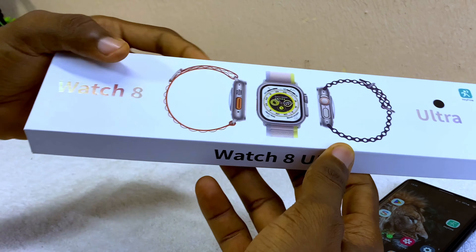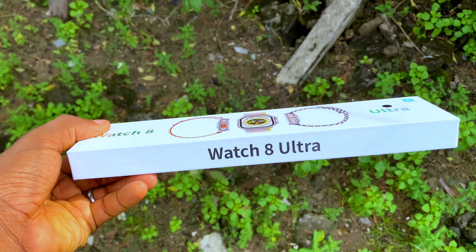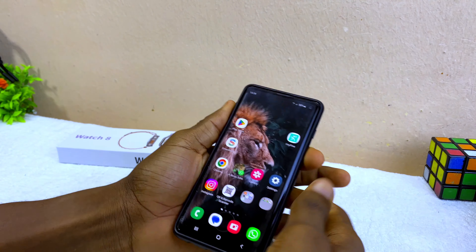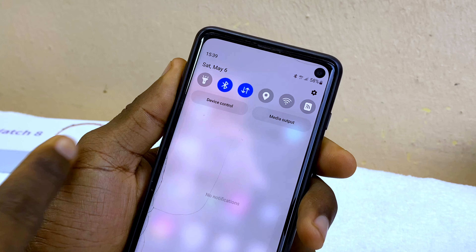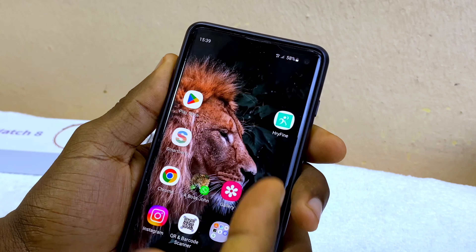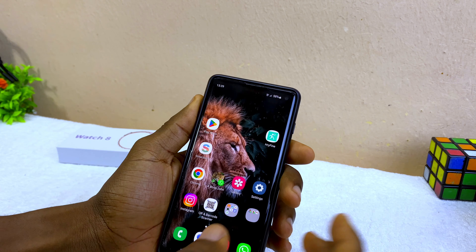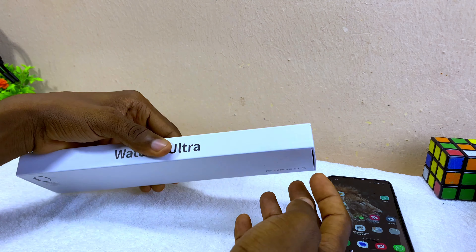Today's video is about the Watch 8 Ultra. I'll be showing you how to connect the Watch 8 Ultra to an Android phone. The first thing to do is to switch on your Bluetooth, your data, and your location. I'm going to switch on my Bluetooth, my data or Wi-Fi, and my location which is also GPS.